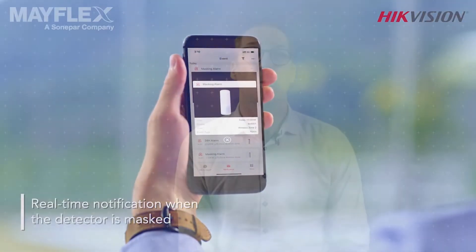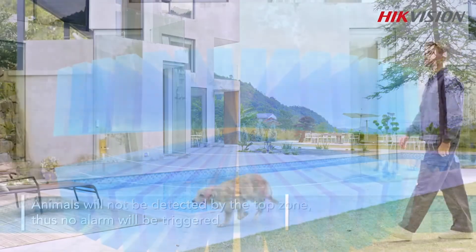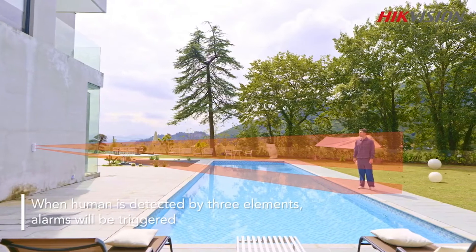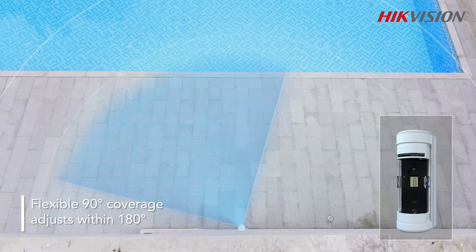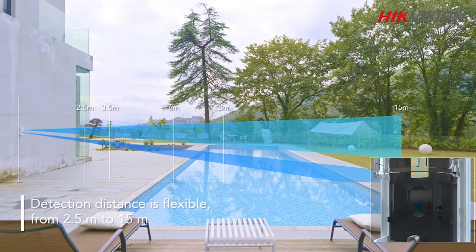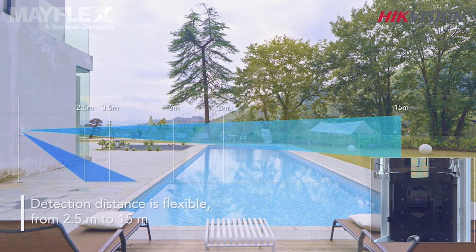The device offers PET immunity up to 40 kilograms and only triggers an alarm if and when all three elements are activated — both PIR and microwave — and these zones can be adjusted to create a solution unique to your installation. The unit allows for 180 degree adjustability and you can monitor 90 degrees within that field of view. At mounting heights of up to 1.2 metres, this detector has an effective coverage from 2.5 metres up to 15 metres across 90 degrees.